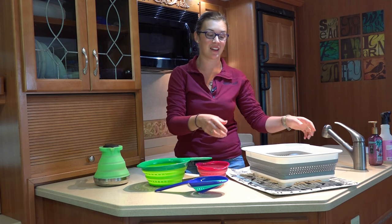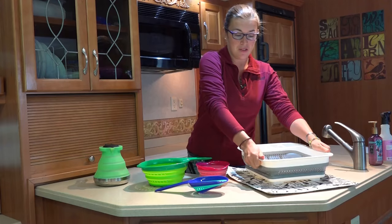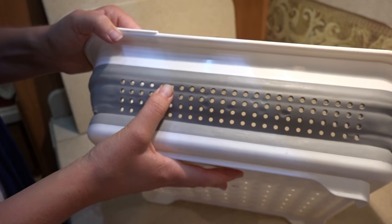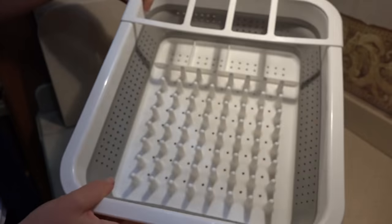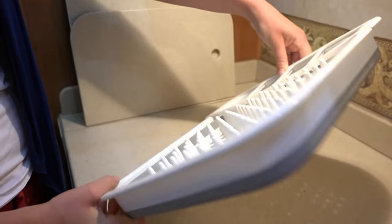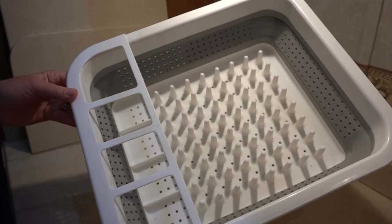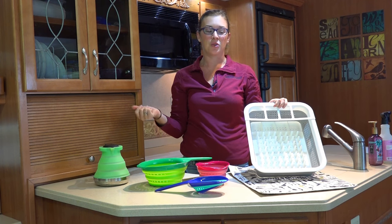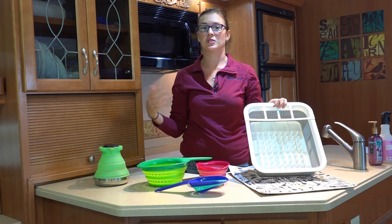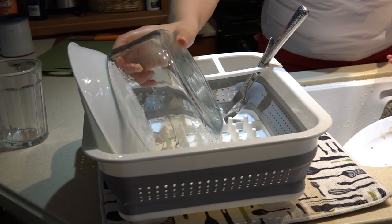I'll start first with the dish rack. This is a Made Smart collapsible dish rack — you collapse it down and it's really easy to store. I've always hated working with dish racks and when I found this in the store it was kind of an impulse buy about two years ago, and I've loved it. Living in an RV or camping, space is often at a premium, so you want something that won't take up much space in your small cabinetry. When it's collapsed down it's really easy to store.